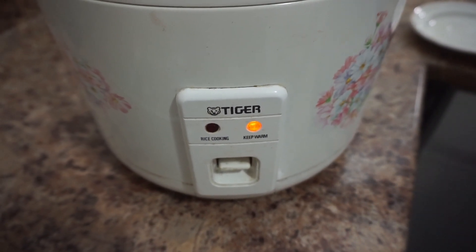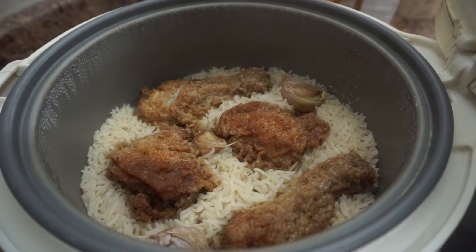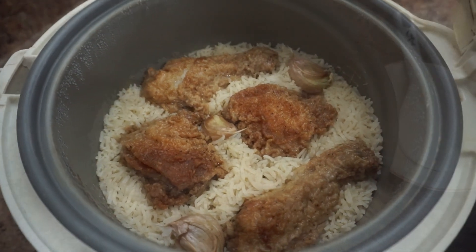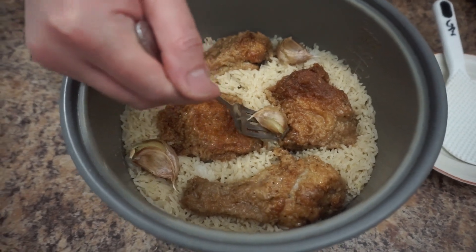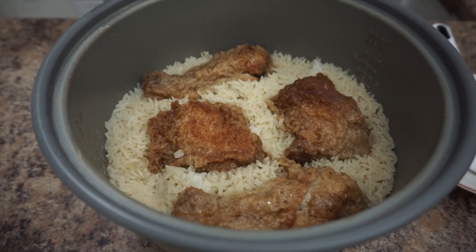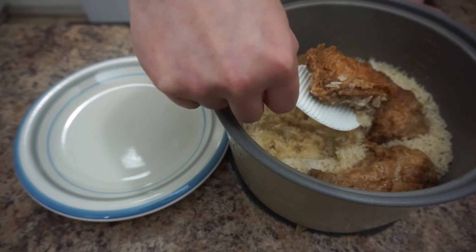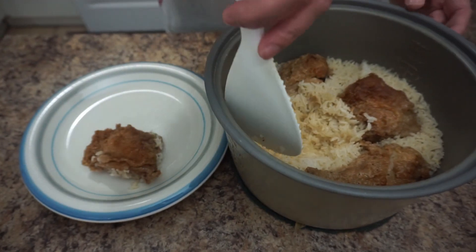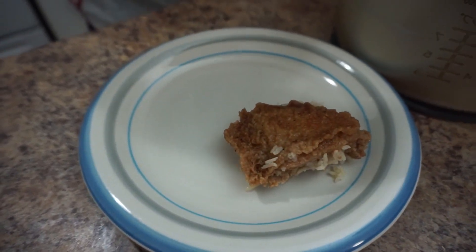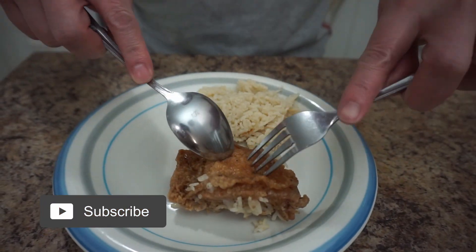Alright, the rice cooker is done — let's check it out. This is the final result. Now let's plate it up. I'm going to remove the garlic first, then take out the chicken and get a little bit of rice.